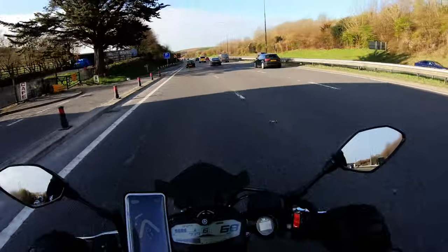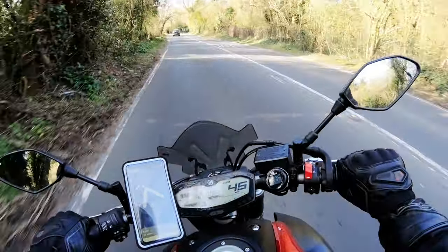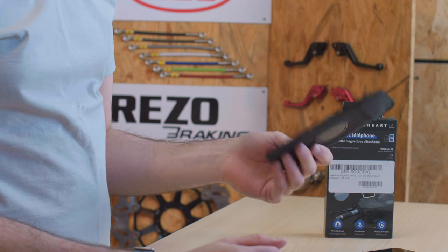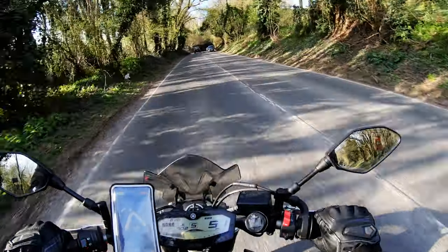It's waterproof, so you can be out in a deluge and you're not going to get wet. One thing I have found which is a bit of an issue is some glare. If the sun's behind you as you're riding, you do get quite a lot of glare on the screen. Luckily in the UK that's not really a big problem. I'd have the screen as bright as you can, because you'll find when you're riding, the brighter your screen the better.